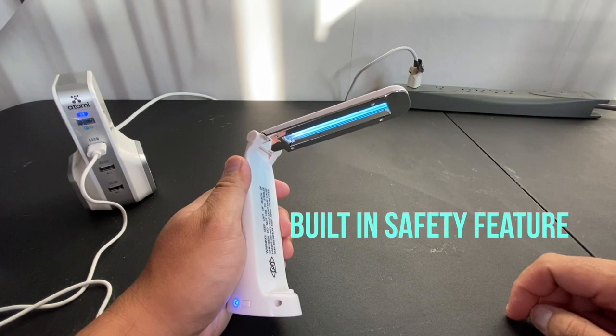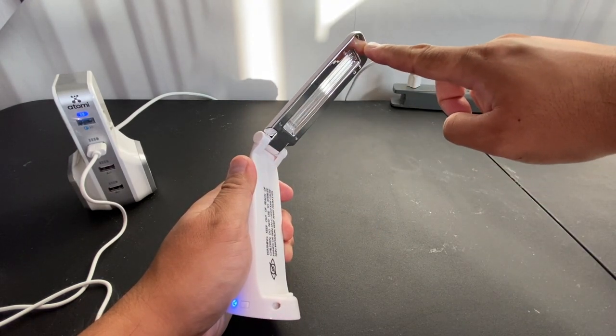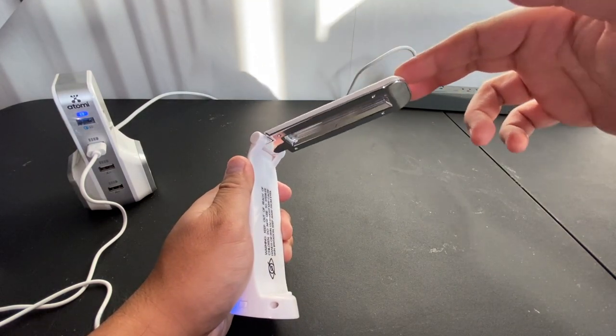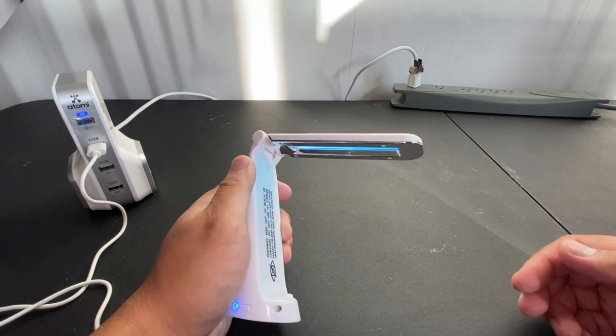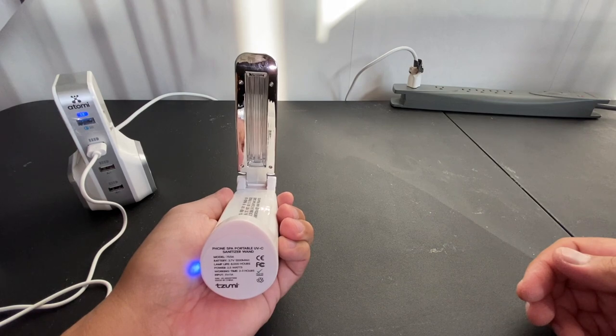The sanitizer wand has a safety feature built-in. When the UV lights are raised upward, the power supply of the wand automatically shuts off to avoid injury to your eyes. When you push down, the wand will automatically turn back on. Even if you are trying to look at it from a different angle, the sanitizer wand will still turn off, as you can see right here.